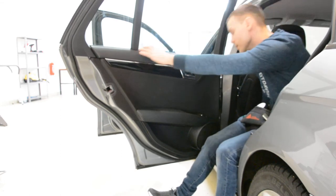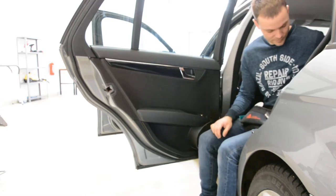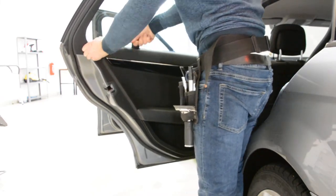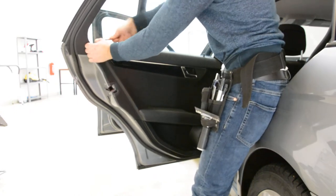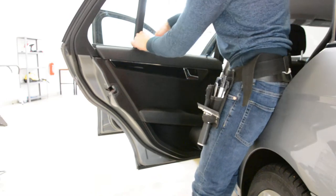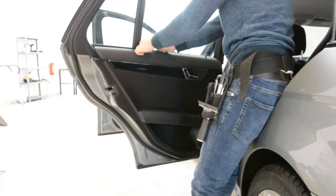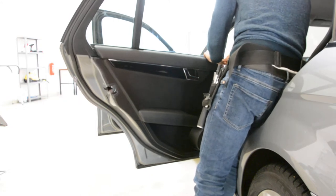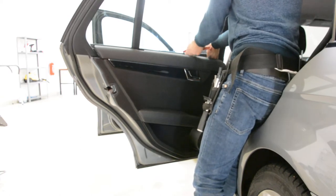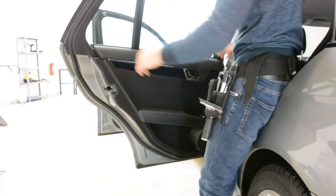If you want to remove the swiper, you don't need to remove the full door panel. You just need to pull the upper panel and you can take it off — like this. But if you want to remove the door panel, you will have just clips.